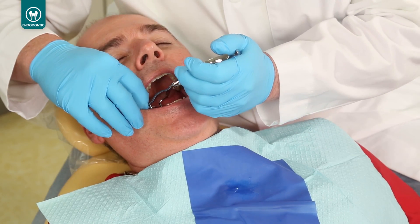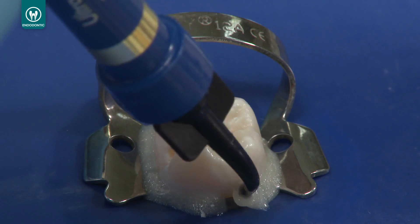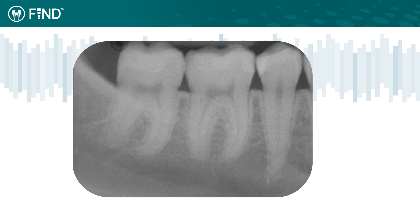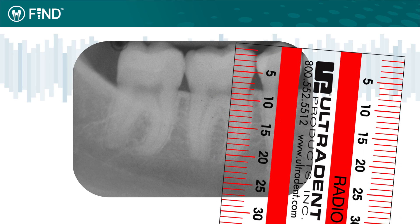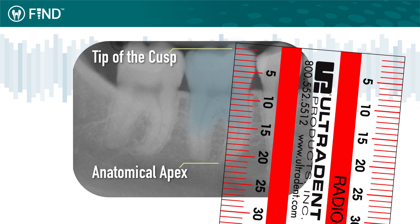To use the Find device, place a rubber dam prior to beginning endodontic treatment. Use Opal Dam or Aura Seal to prevent rubber dam leaks. Obtain an initial radiograph and measure the distance between a reference point, like the incisal edge or peak of the cusp, and the image of the anatomical apex of the canal you'll be working on. Subtract 5 mm to establish your temporary working length.